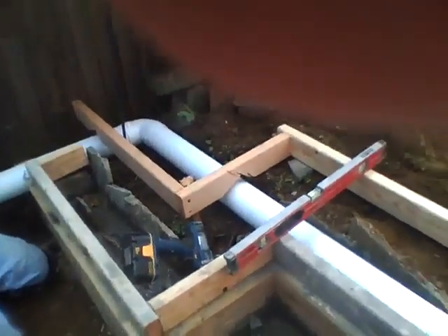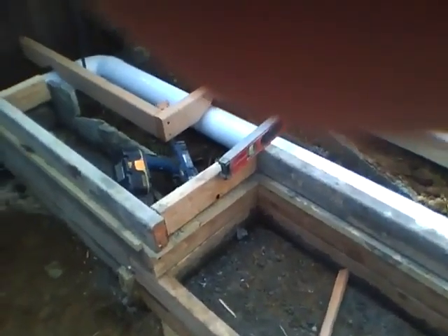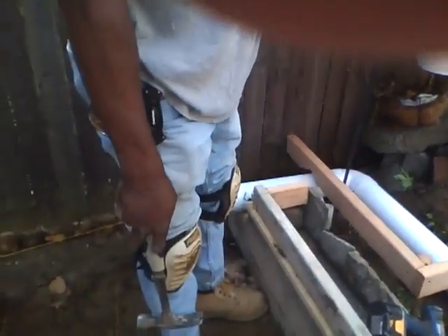And then this part will be all concrete, and a twelve inch step, a twelve inch step over there, and this one is sixteen. This will all be concrete on top, so it will be like a bench, or a plant stand, or whatever.